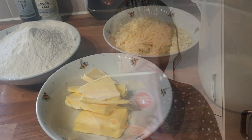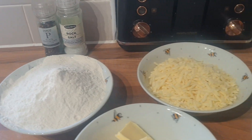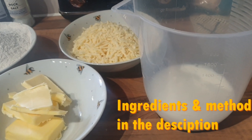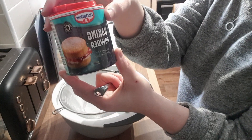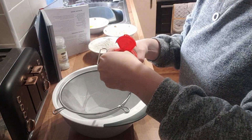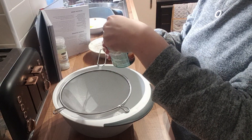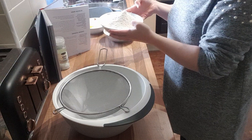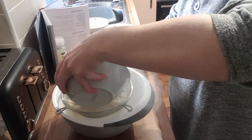Here are my ingredients, and as I said the method will be in the description. So here I have my baking powder — I'm just doing two teaspoons of that, sorry I forgot to show that earlier — and then I'm doing my flour. Make sure you always sieve it.